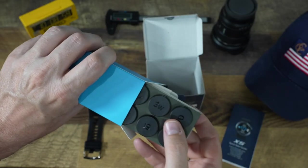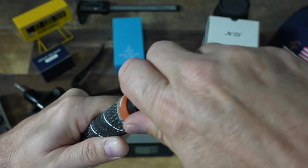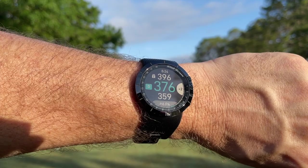One thing this watch does — and does exceptionally — is track your clubs, the distances you hit them, and where you hit them out on course. The way you do that is by inserting sensors that ShotScope includes in the package. You screw those into the butt end of your club, and when you're out on course the watch will recognize which club you're hitting.